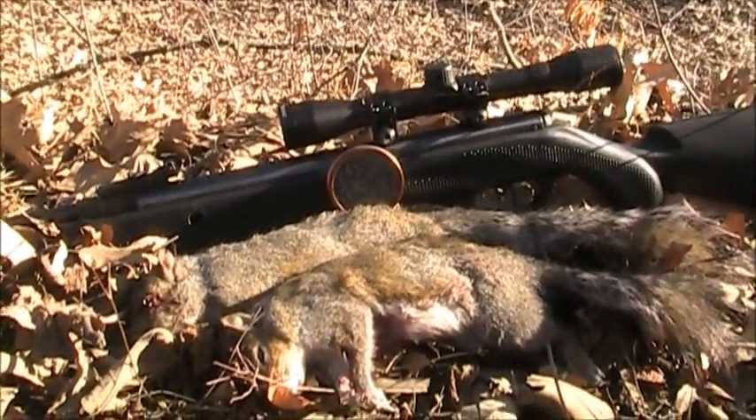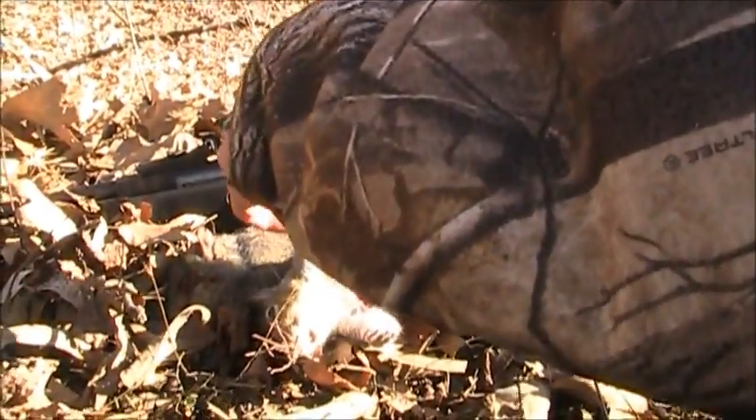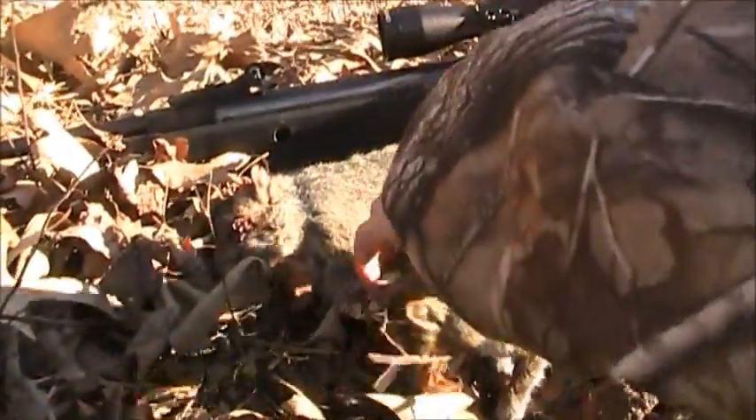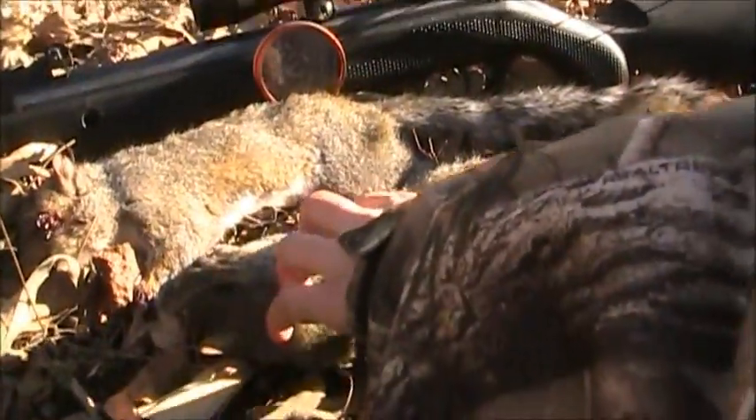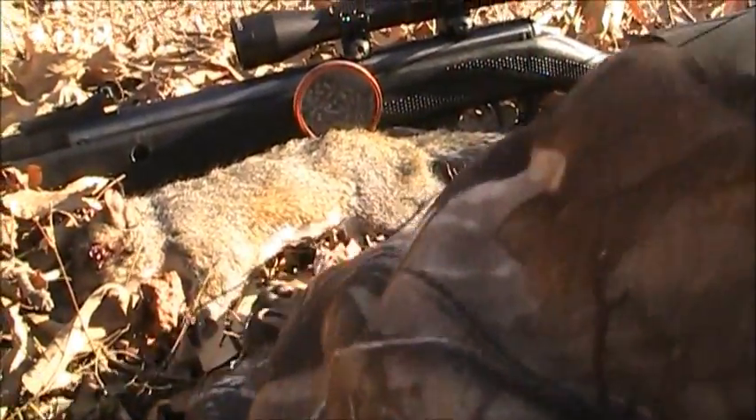These are two squirrels we've killed so far. This one was a heart shot by Wyatt, and the pellet is now that little lump right there — we'll get that out later.